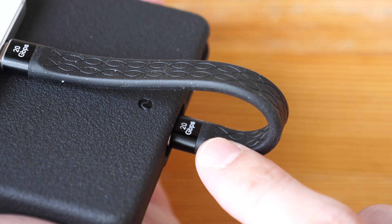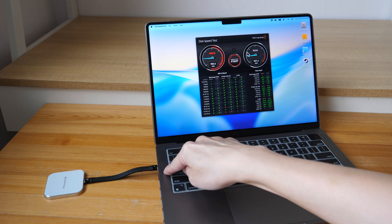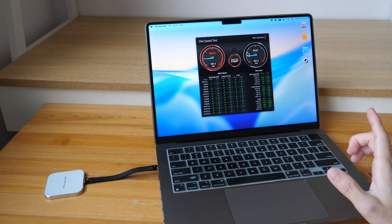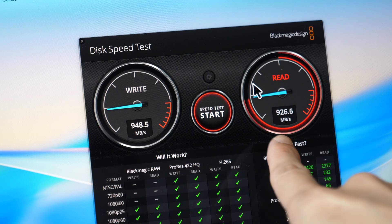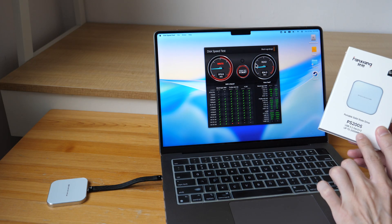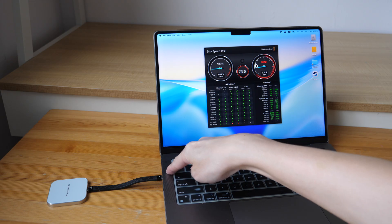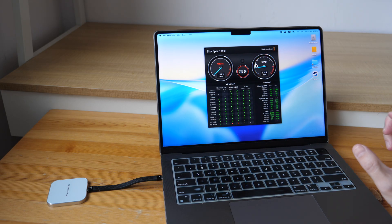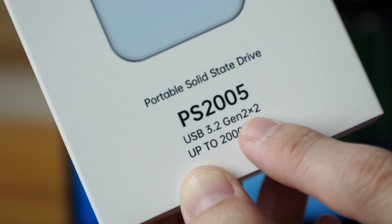If you need even faster transfer speeds, you need a phone that supports USB 3.2 Gen 2x2. This MacBook Pro supports Thunderbolt 4, so the transfer speed should be two times faster compared to the S25 Ultra. However, I'm only seeing over 900 megabytes per second read and write speeds — half of the advertised speed. The reason is that to get the maximum transfer speed, the USB-C port specifically needs to support USB 3.2 Gen 2x2. Even Thunderbolt 4, Thunderbolt 5, or USB 4 will not achieve the maximum speed without that specific USB support.